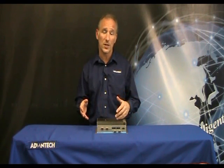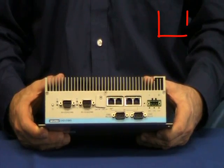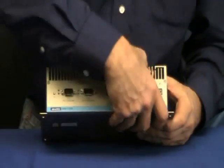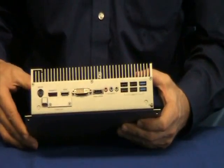The 2184G supports a wide power input range of 9 to 36 volts DC, as well as reverse power polarity protection to make field installation tasks more convenient and risk-free. With an IP40 ingress protection rating and its onboard status LED indicators, the 2184G is ideal for your industrial embedded automation computer needs.